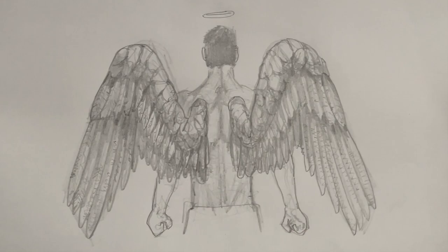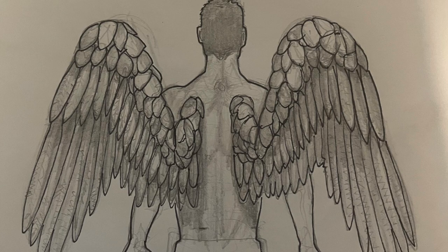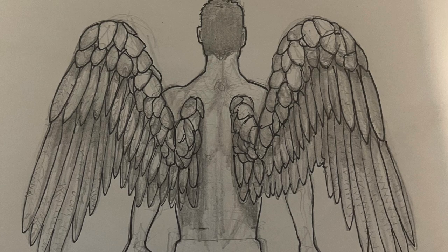If you got value from this content, please do subscribe and drop me a comment — I really do appreciate it. I'll see you next time.